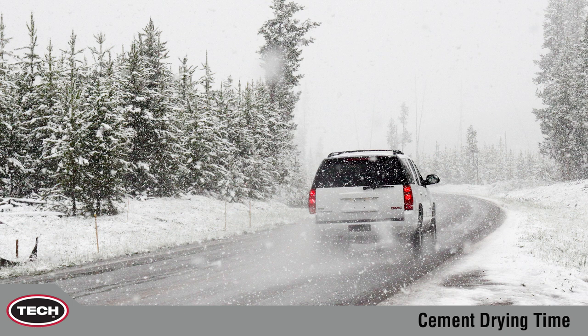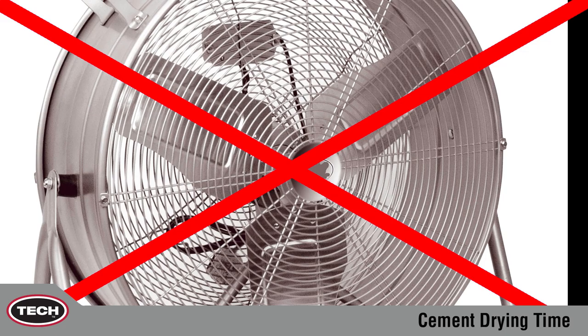In cold or humid conditions, drying times may need to be increased. If both conditions are present, doubling drying times may be required. Do not use a fan in an attempt to speed up drying times.